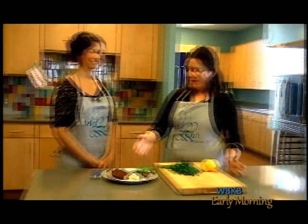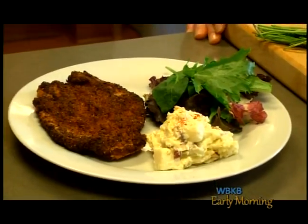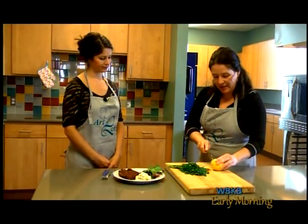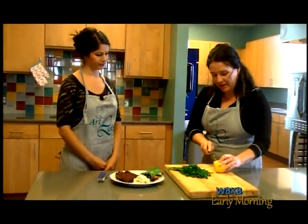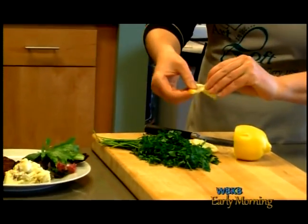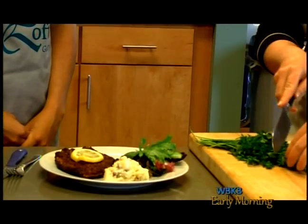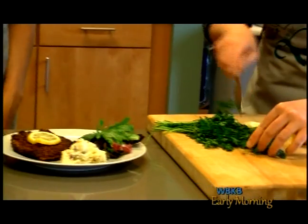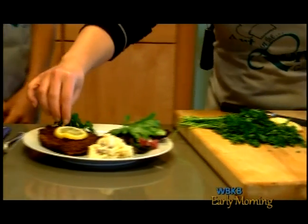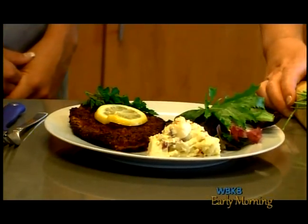Here we are with our Wienerschnitzel from the menu of the Nordmere, all set for service. The next step is to get the toppings done. You want a nice fresh slice of lemon on top, which is a real complement to the flavor — it brings some brightness and freshness, especially in the summertime. This is a great summer dish. Then some fresh parsley to garnish it, and it's often served traditionally with homemade German potato salad and some mixed greens.